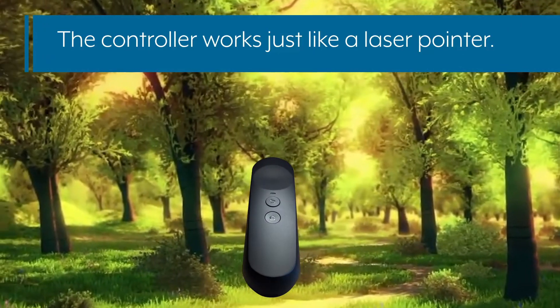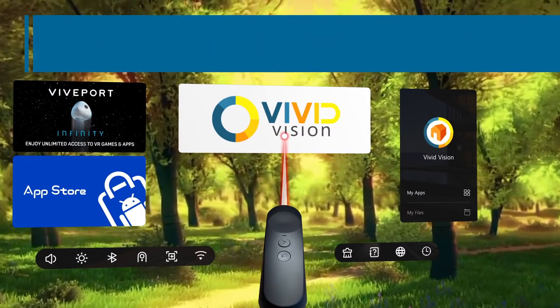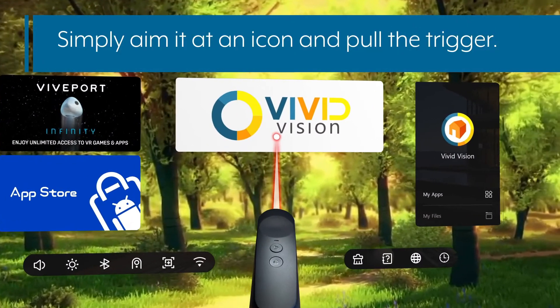The controller works just like a laser pointer. Simply aim it at an icon and pull the trigger.